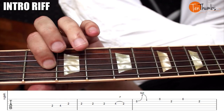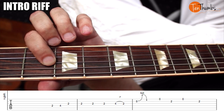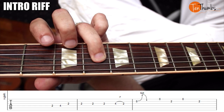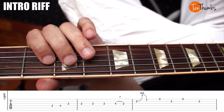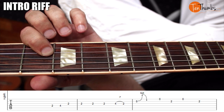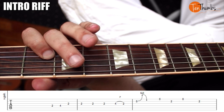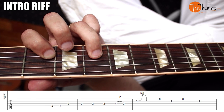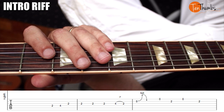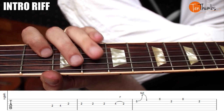Let's go ahead and break this lick down. I am just doing down strokes with my pick. We're going to start with our pointer finger on the second fret of the D string, go two, four, up to the D string, and then grab the second fret of the G — four and one. Then play the second fret of the G string again: one, two, three, and then the fourth fret of the G — pluck and pull off to two.